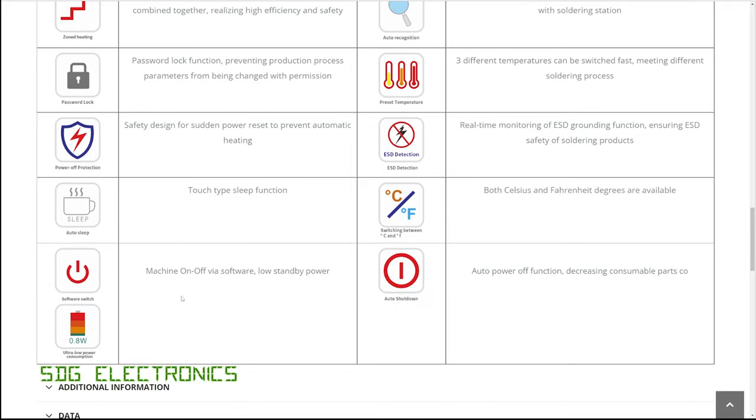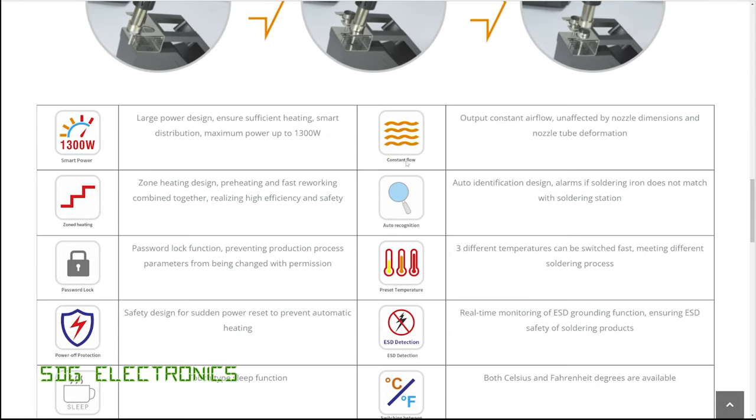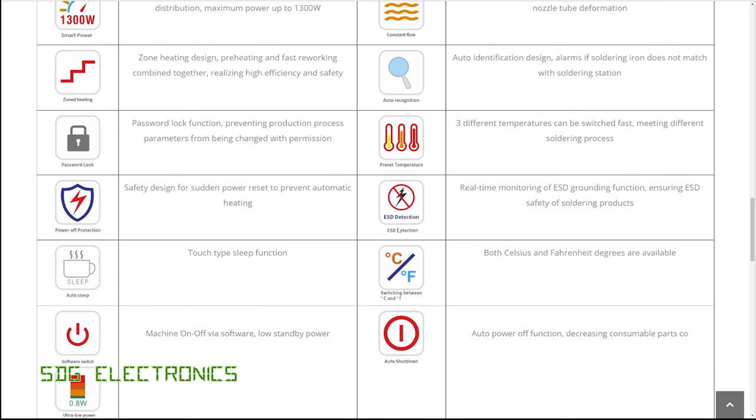So it's got a sleep function and it has a soft on-off power switch. That's actually quite high power consumption for sleep — 0.8 watts — but there is a physical power switch on the back of the unit if you don't want to rely on that soft on-off. And then constant flow — constant airflow unaffected by nozzle dimensions and nozzle tube deformation. So unless they're just saying that based on the power of the vortex fan, there must be some kind of feedback in the unit. It also says ESD detection, so it's supposed to be able to detect whether the earth is connected. Obviously units in Celsius and Fahrenheit and auto shutdown.